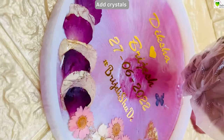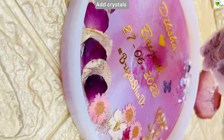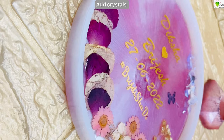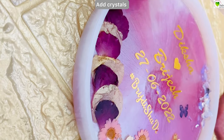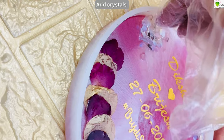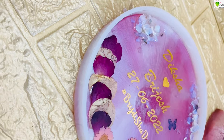To fill up the space, we are adding some crystals. These are opal crystals with fire pit crystals. You can take any crystals of your choice. This is just to enhance the look. You can even use glitters or foil flakes at this place, as per your choice.